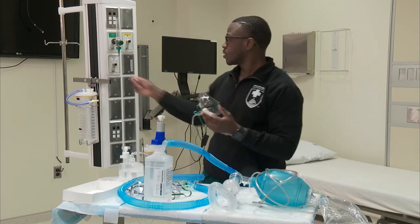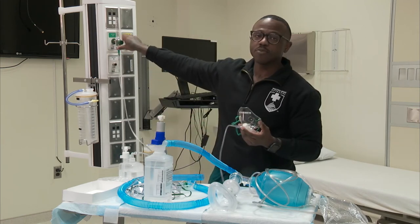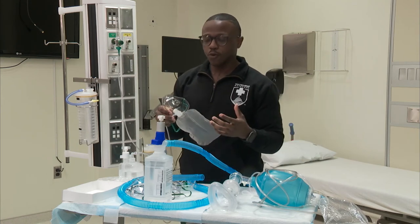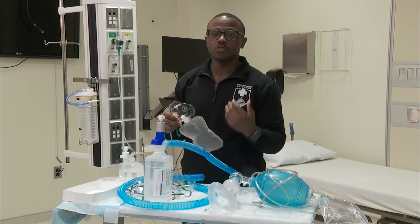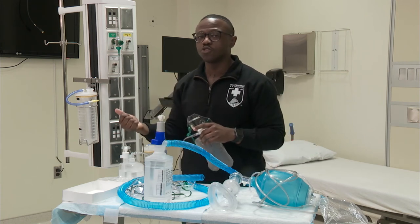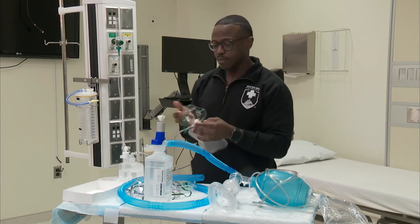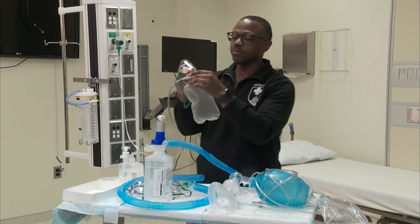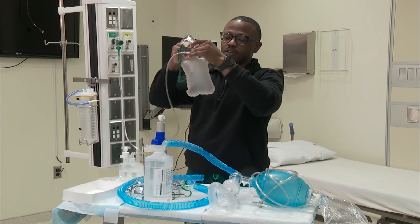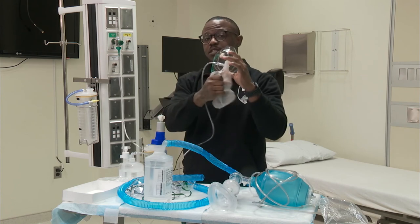When you're getting ready to place this mask on a patient, turn it to 15 liters. You might think that's 100%, but it's truly not 100% because you can't account for the patient's respiratory rate and tidal volumes. Unless you have an endotracheal tube or a tight-fitted mask like a CPAP or BiPAP mask, it's about roughly 80%. The bag fills up and the patient draws directly from this bag of oxygen when inhaling.